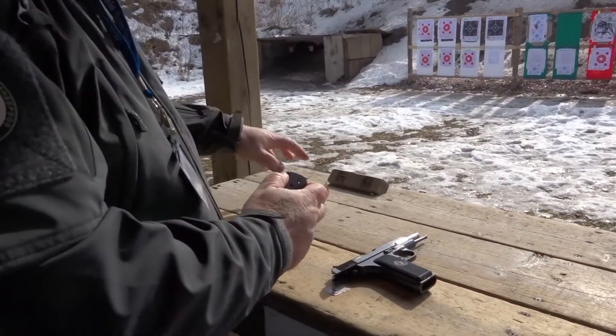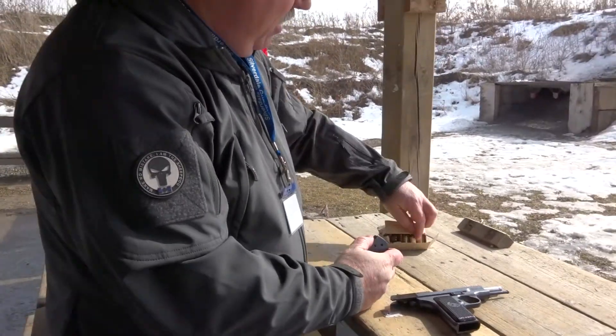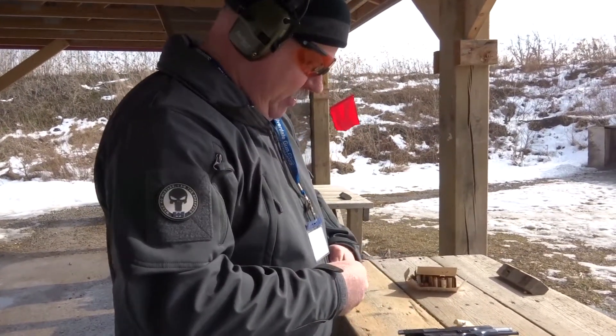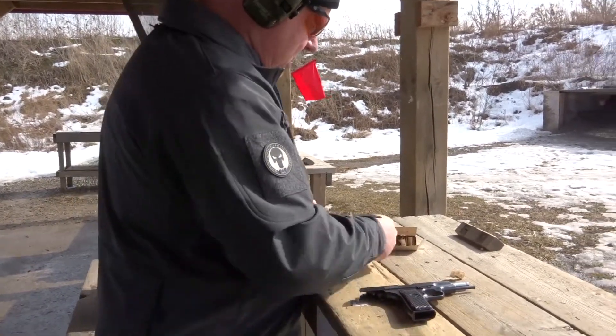That was interesting. It definitely has a sharper recoil. It seems to be pretty accurate, although I wasn't trying to be very accurate on that one.